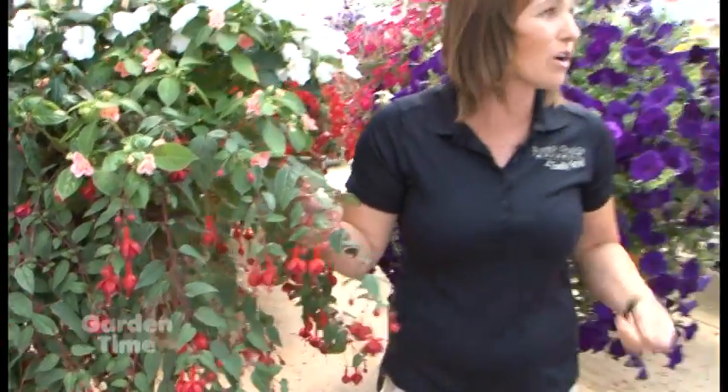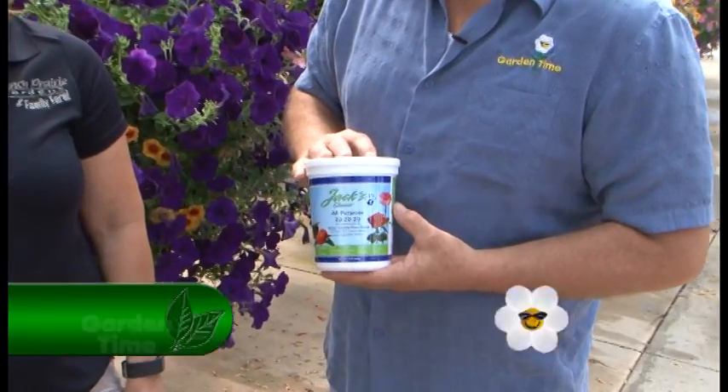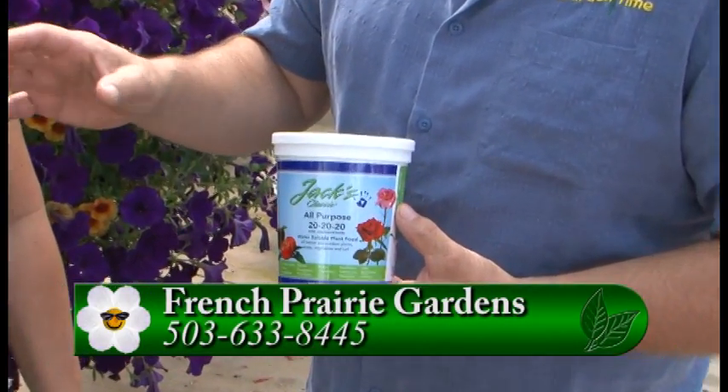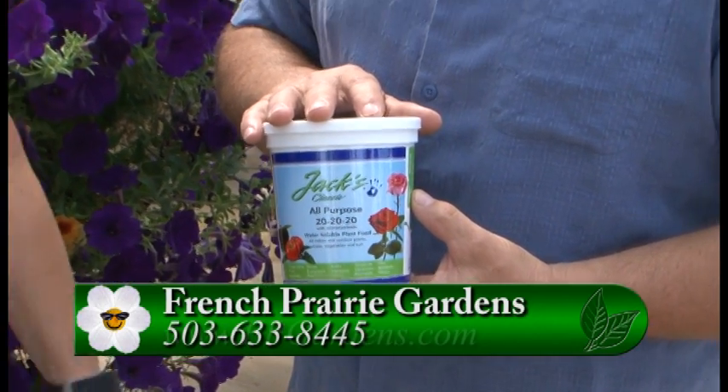And after you take them off, then you're going to want to feed them. We use Jack's Classic 20-20-20 and you want to start feeding that about once a week if you haven't already been doing so. If you don't do this, will it pretty much just stop blooming? Yeah, it'll just kind of shut down and it goes into producing seeds like most plants do.